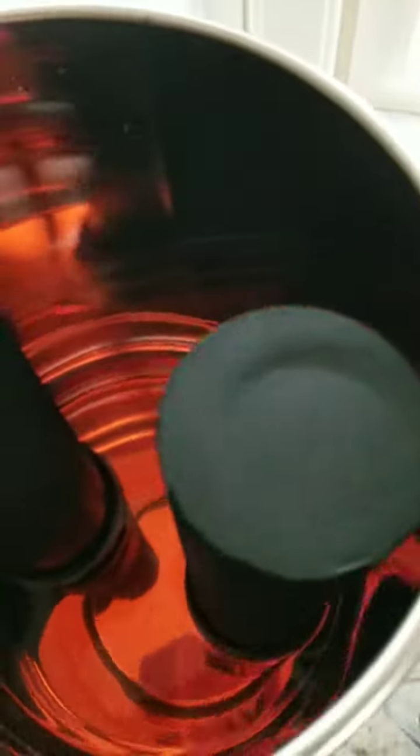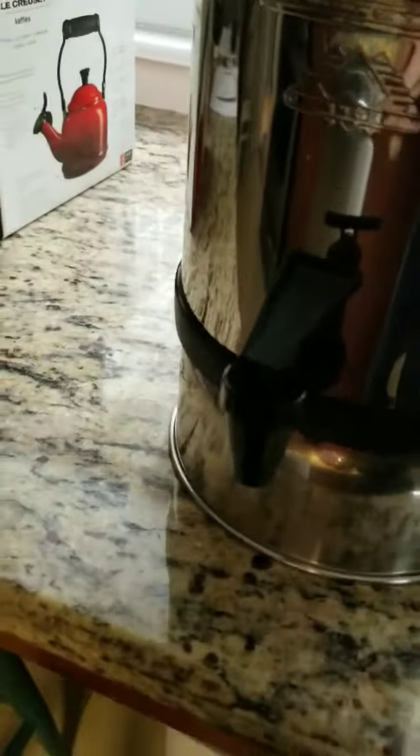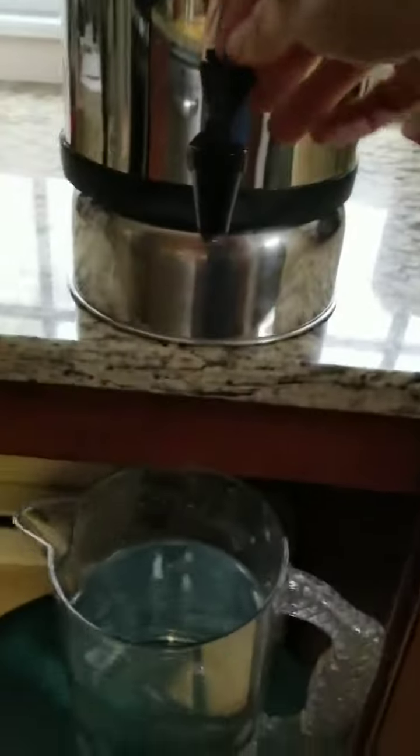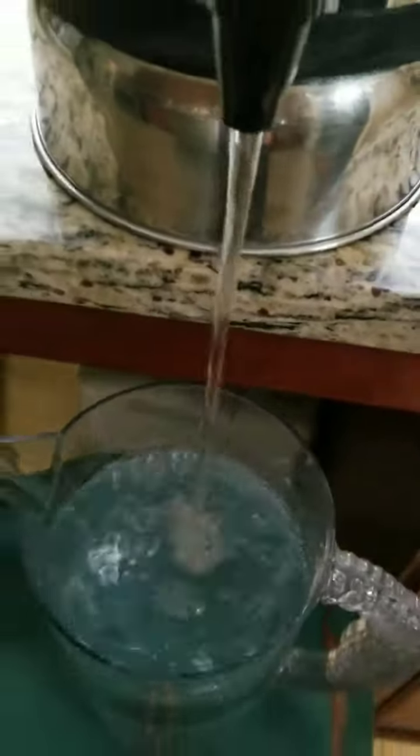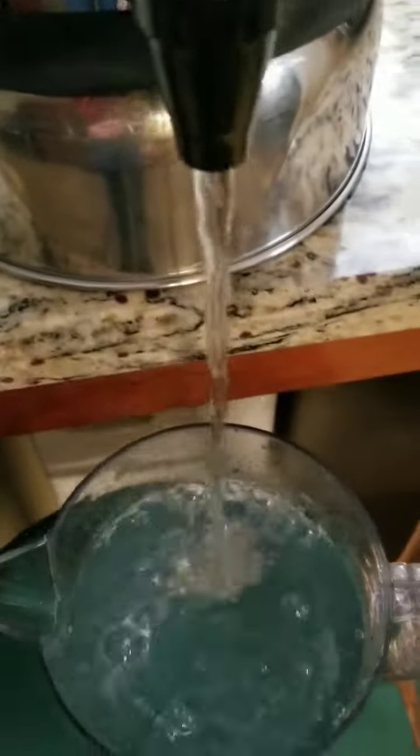You could see — I didn't buy my stand yet, as you can tell I have it up on a pan. Look at this clear water, it is amazing.